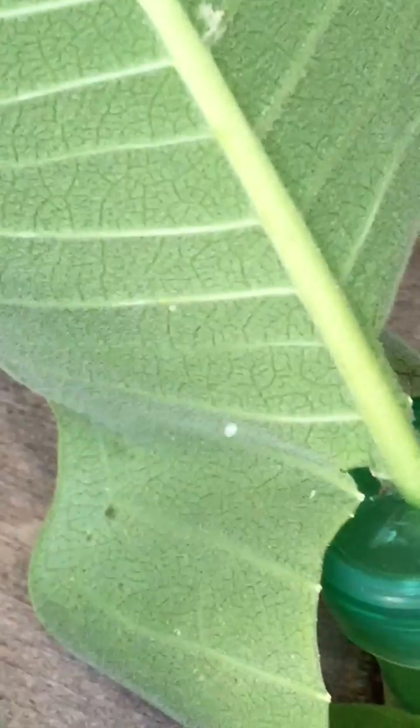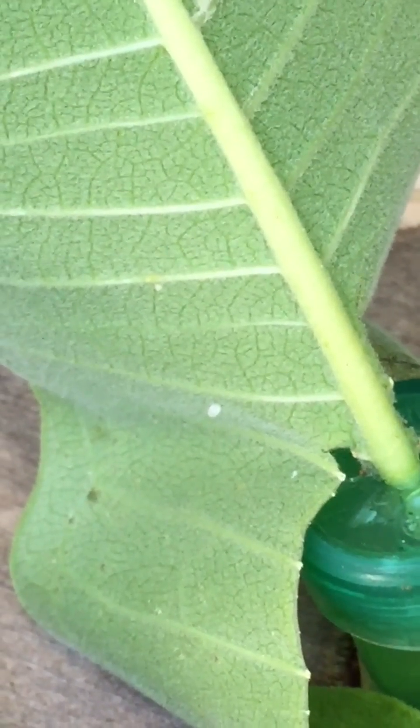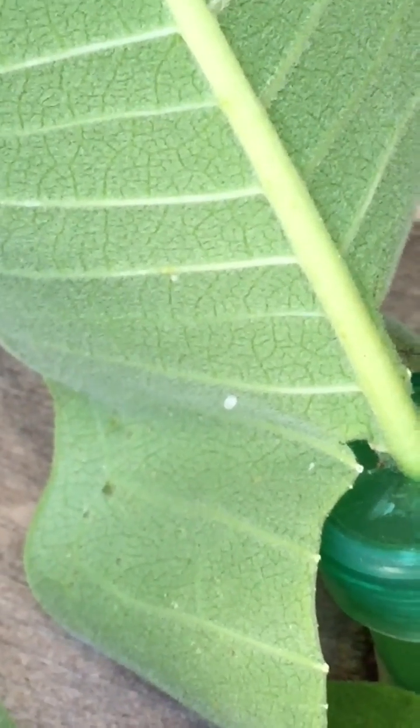Here is a new egg. It's tiny. It looks like a pearl, usually on the underside of the milkweed plant.